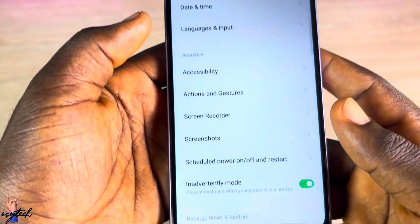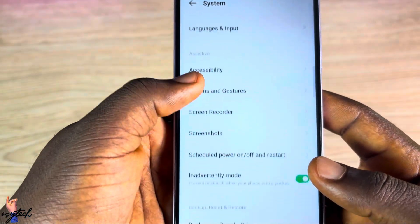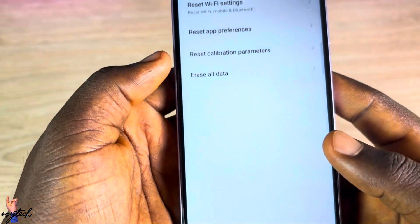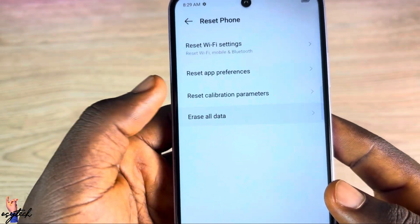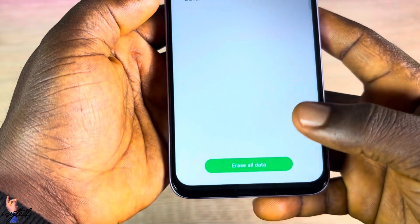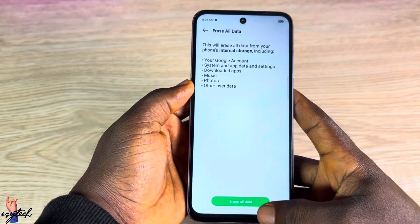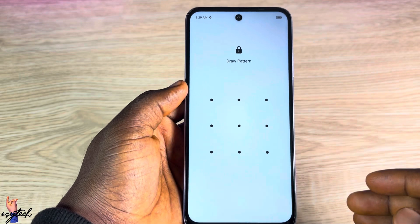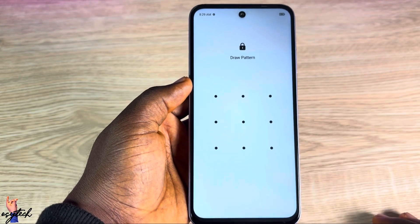When you come to the System section, scroll down a little bit and you will see Reset Phone. Tap on it, then go to Erase All Data. Look down and tap on Erase All. The moment you tap on it, you will be prompted to draw your pattern.